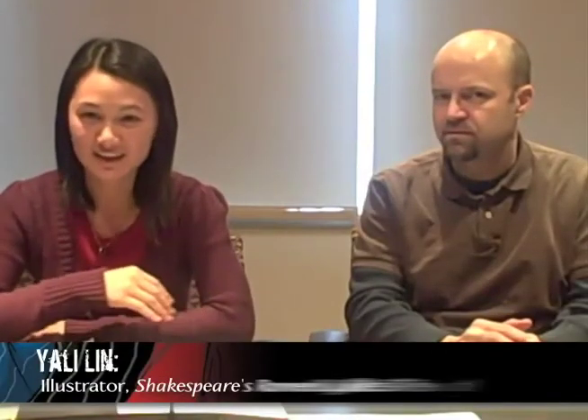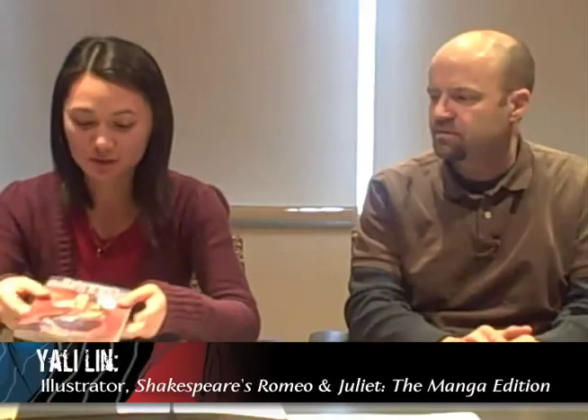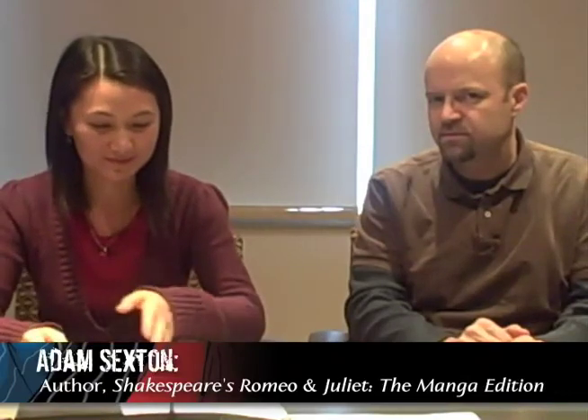My name is Yali Lin. I am the illustrator for Shakespeare's Romeo and Juliet. And I'm Adam Sexton, and I adapted Shakespeare's Romeo and Juliet, Macbeth, Hamlet, and Julius Caesar as manga, and also Huckleberry Finn and The Scarlet Letter.